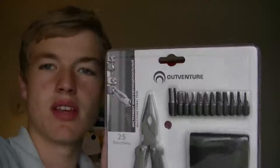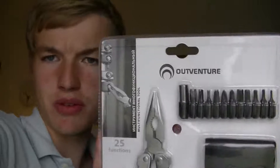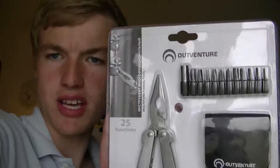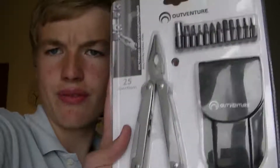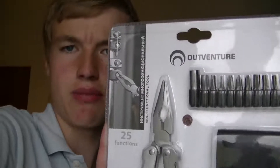Hey guys, it's toner of weaponsmen, and today I got a gift for my birthday. I'm gonna show you guys — it's from Outventure. Shout out to Danny for getting it for me! Links in the description where you can buy it. We're gonna unbox it today — it's a tool kit, called the Outventure tool kit. Let's go!